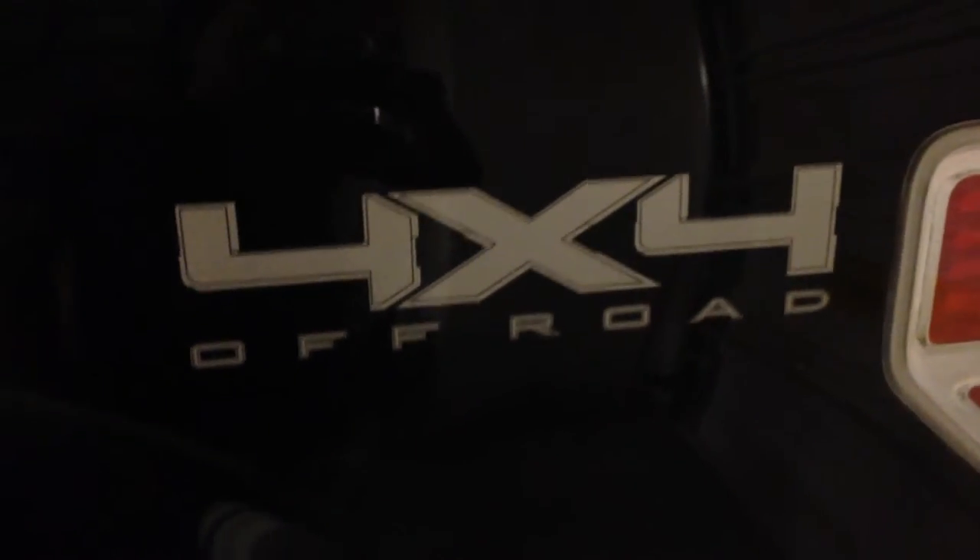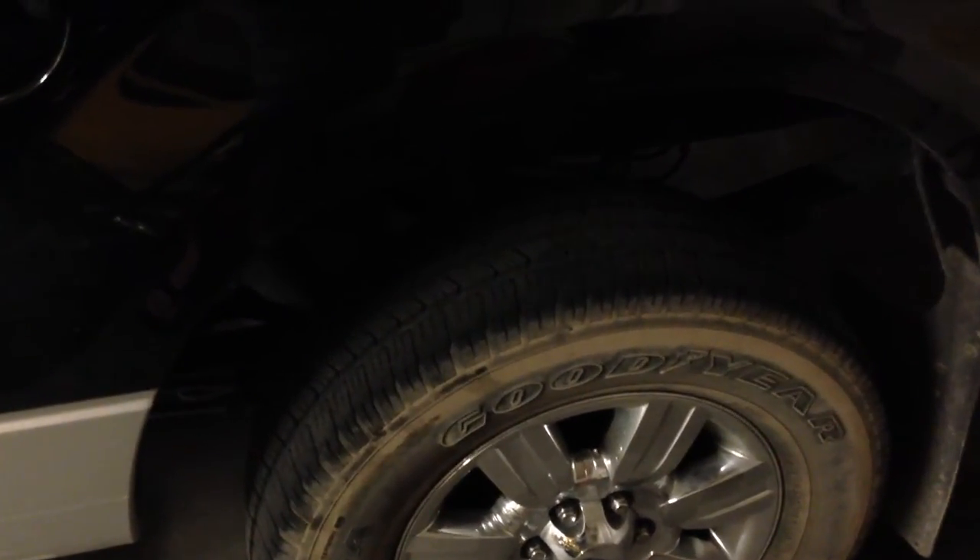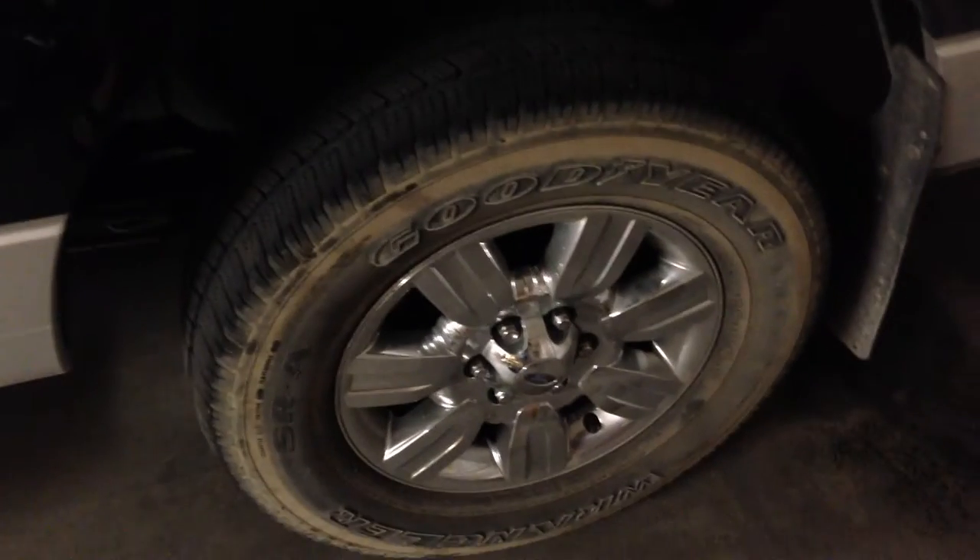This pickup says off road, so that's what we did. But these tires, in my opinion, are not off road. I've been looking and googling these tires and the majority of people say that these tires are not rated for off road. This pickup only has 30,000 miles.